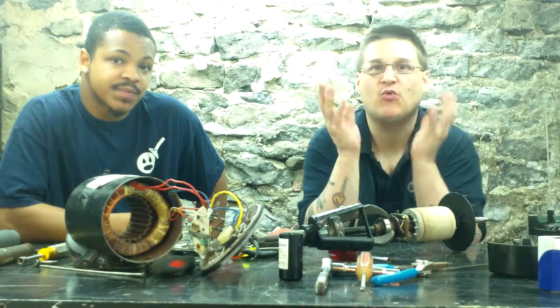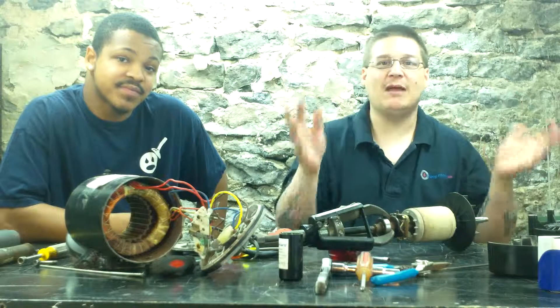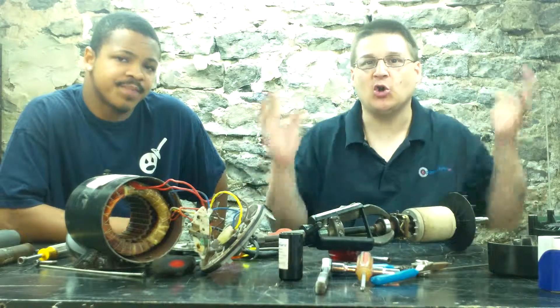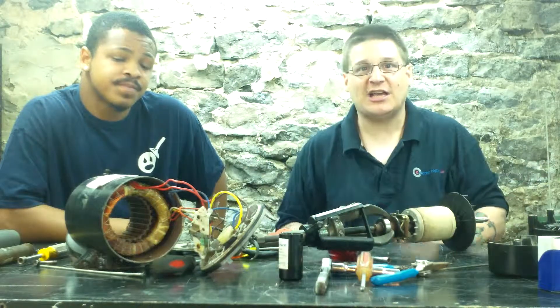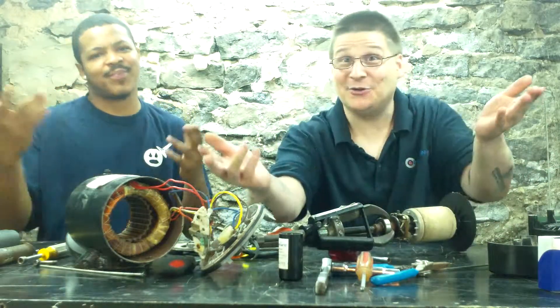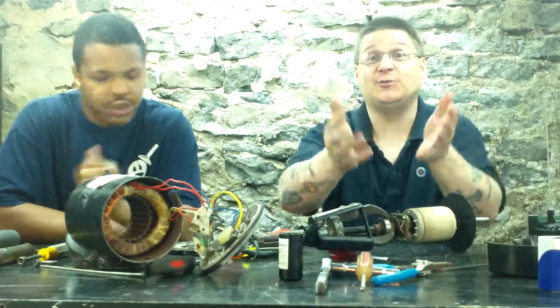So today we're talking about how to remove the rear bearing off of your motor armature for your pool or spa pump. Now remember, this is just a generic video to show you what is involved in pump repair. If you have a specific model that you're looking to repair, please check out our YouTube channel by subscribing. We have like 400 other videos on your specific model.